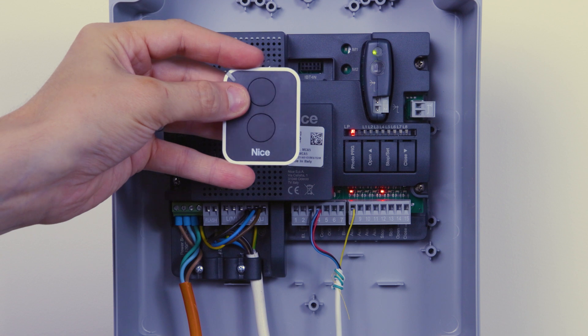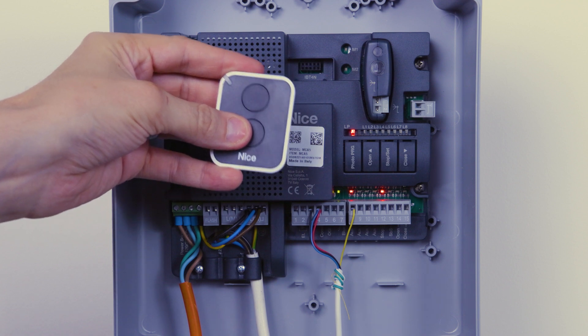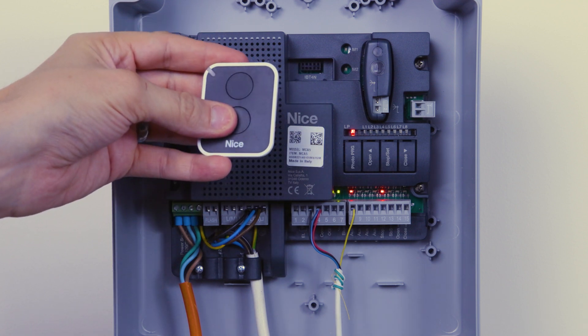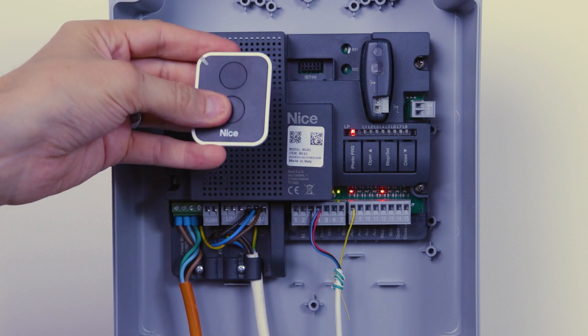Now I've programmed the top button to open the gates in step-by-step mode. The bottom button is free to program into any other device you want — such as a garage door or another gate system — so that when you're in close proximity you're not operating two things at once.